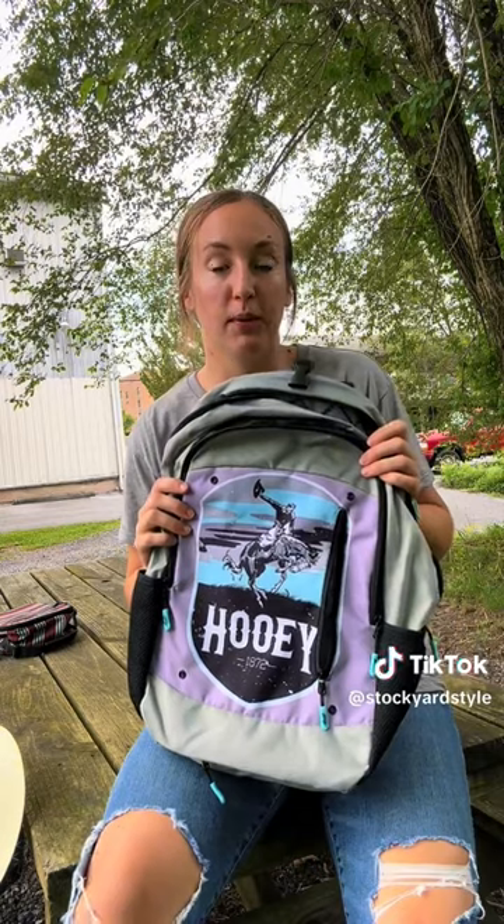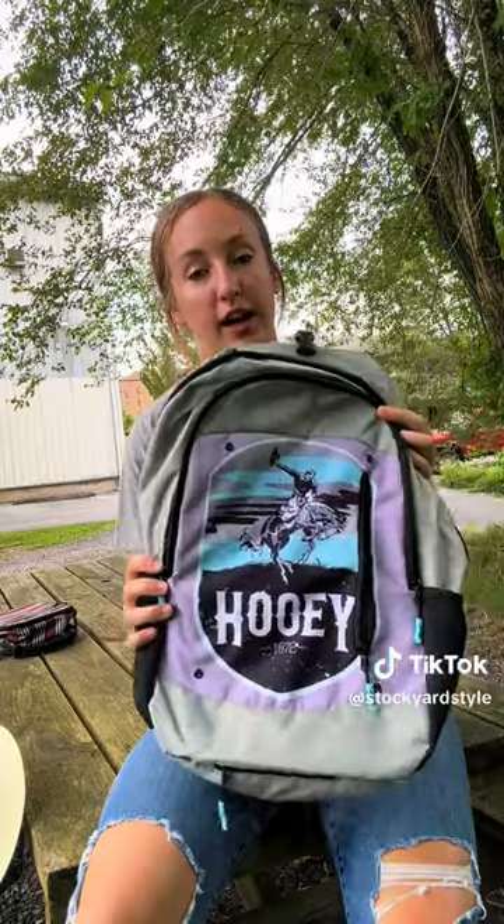I'll talk about our simplest backpack first, which is our Rockstar style. This particular one features Huey's Cheyenne logo.